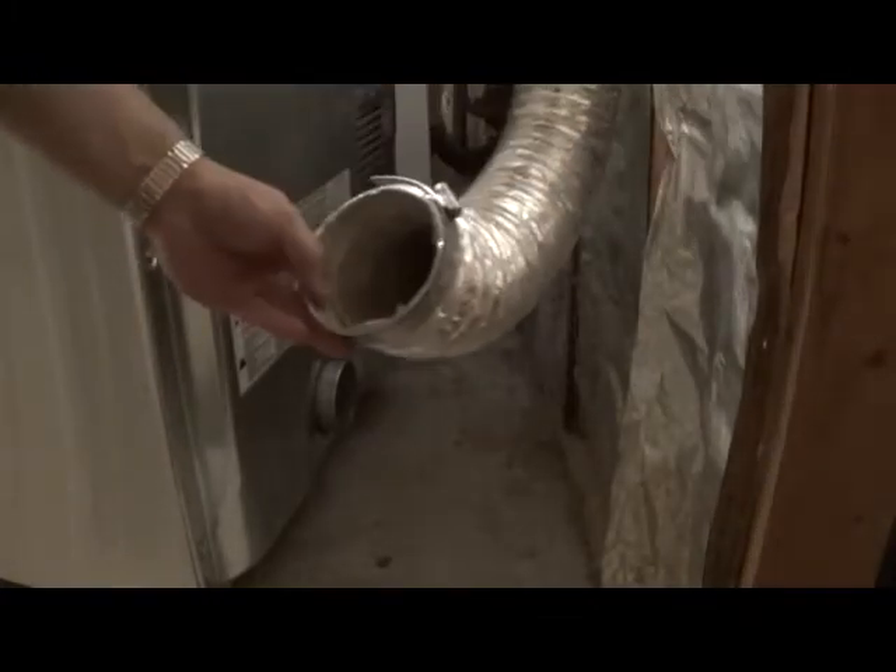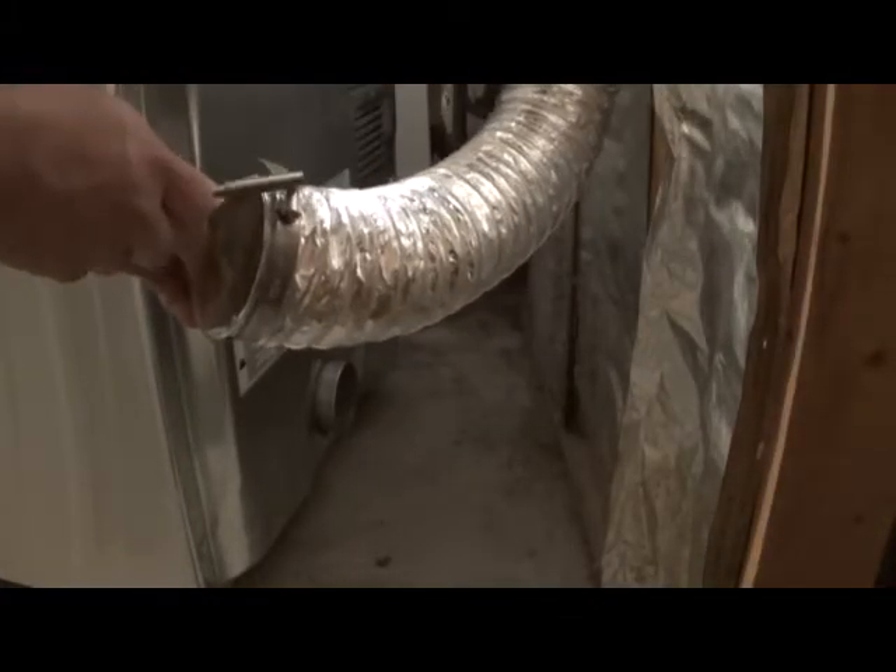So now we're going to move the dryer close to place. Now what we have to do is take the dryer vent and secure the clamp around the base over here and tighten it up, and we should be good to go.